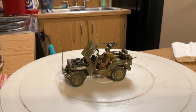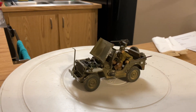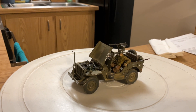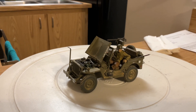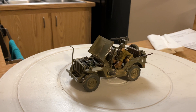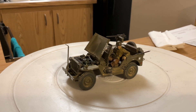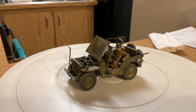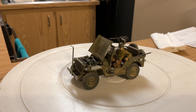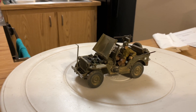Alright everyone, here's the finished 1/35th scale Willys MB Jeep from Tamiya. This one is the first part of the diorama I'm going to work on little by little. It's called Burning the Midnight Oil: How He Earned a Purple Heart.